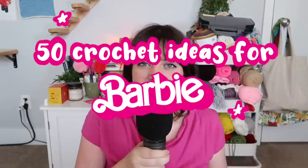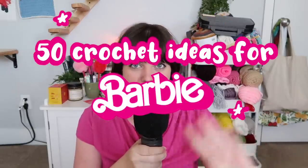Hi guys, welcome to my channel! If you're new here, welcome; if not, welcome back. Today's video we're going to be going over 50 crochet ideas inspired by Barbie. A few of you in the comments were like, 'Hey, I want to crochet something to wear to the Barbie movie premiere but I don't know what to crochet,' and I was like, okay, I am going to find 50 Barbie-inspired crochet ideas for you.